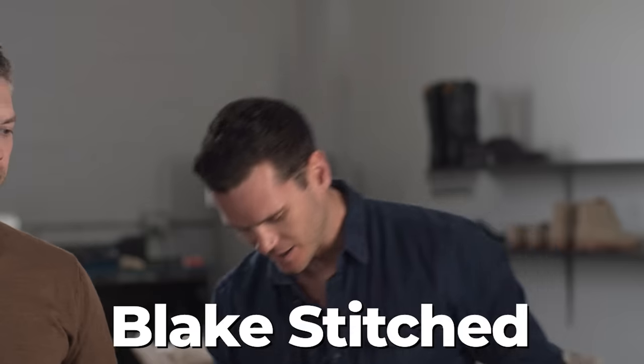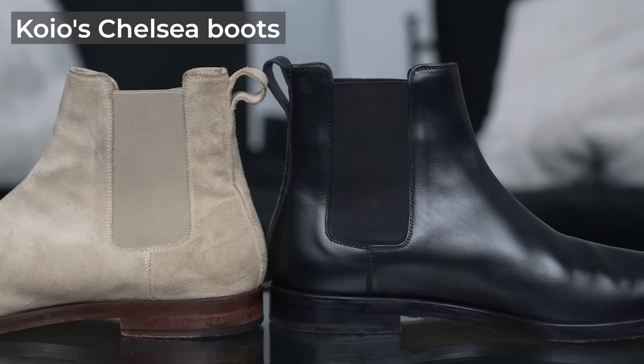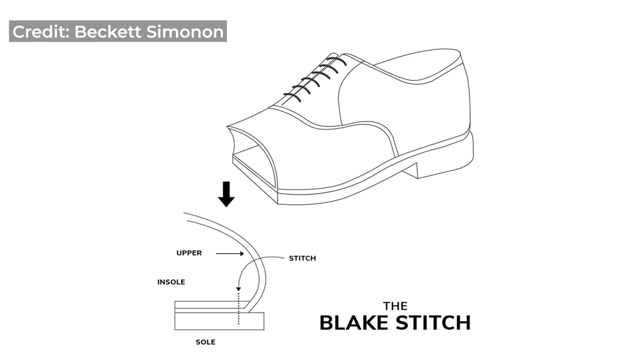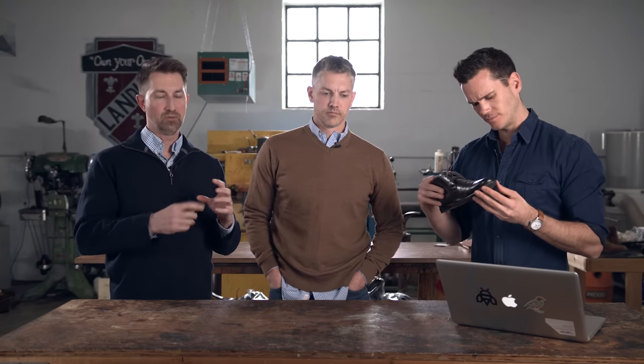Blake stitch construction: the upper is sewn directly to the sole. The upper is pulled underneath, glued down, sanded smooth, and then a sole is stitched on — the needle goes all the way through the shoe to the insole, so you're standing on the stitches. Can it be resoled? It can, but only a limited number of times, because every time you stitch it, it punches a new hole through the insole. It's almost impossible to restitch in exactly the same holes, and after a while the insole becomes like Swiss cheese. Generally you can get about three or four resoles.